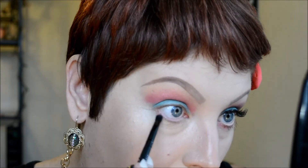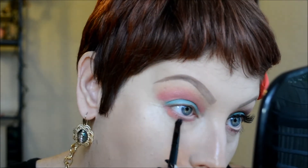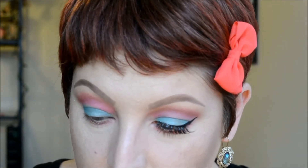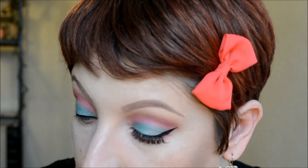With a smaller pencil brush, I take Bubblegum and run it along my bottom lash line, then go in with Macaron along the lash line as well. For the waterline, I'm using the Rimmel Scandaleyes in Nude. For liner, I'm using the Kat Von D Tattoo Liner in Trooper, doing a winged liner. For mascara, I'm using Bare Minerals Flawless Definition, coating the top and bottom lashes, then applying my Demi Wispy false lashes off camera.